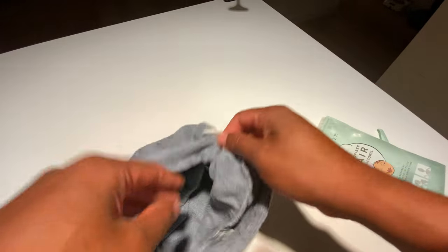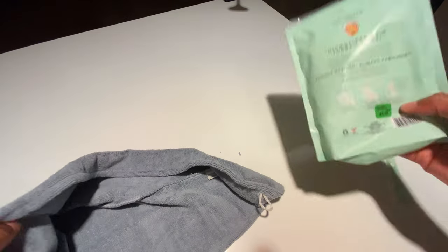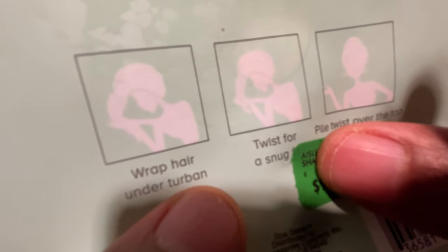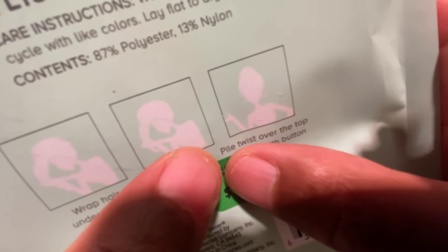That is the microfiber hair turban towel. It shows you directions on how to put it on, and on the back side it says: wrap, tuck under turban, pile and pull.